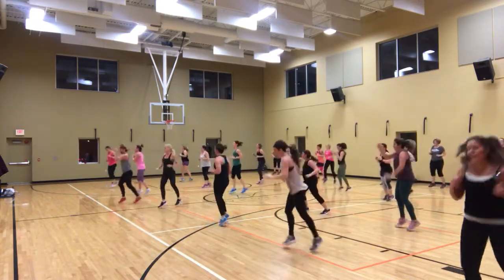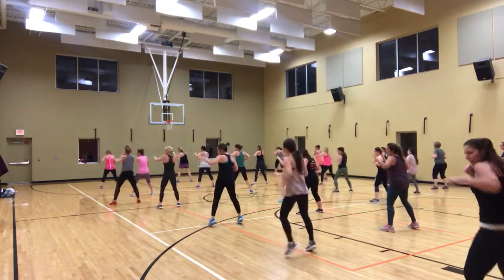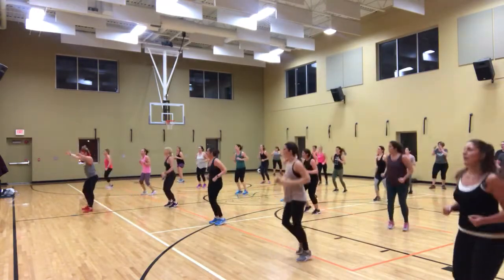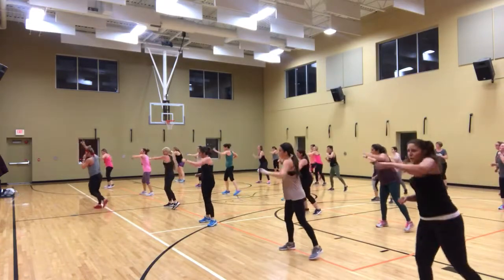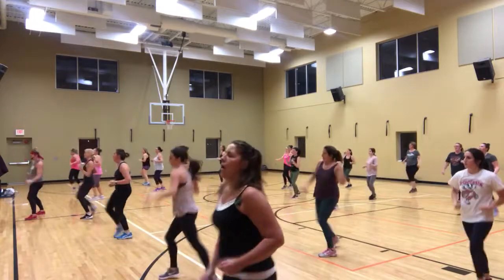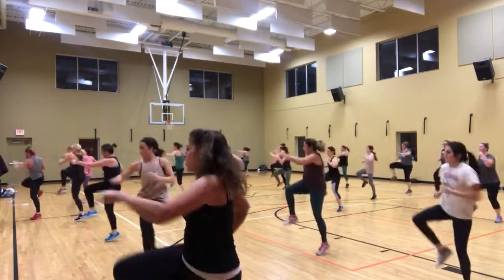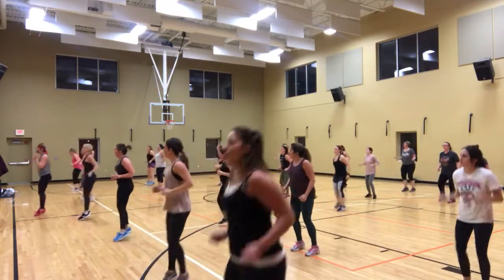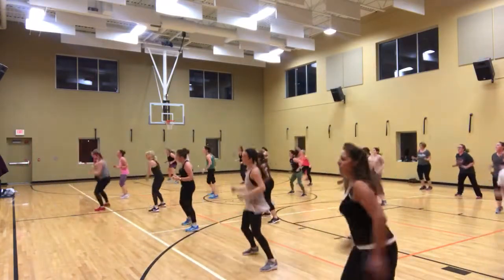Yeah. Last one. Down to knee. Two tails. Come here, let's go. One, two. One, two. Four, three, two, one. Side left. Up. Step down.